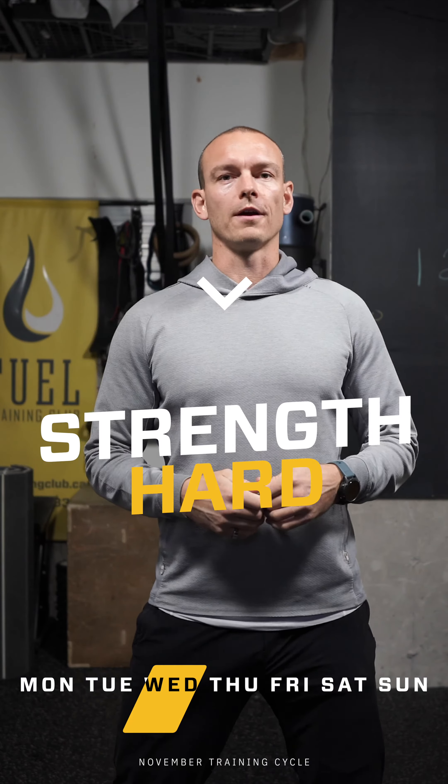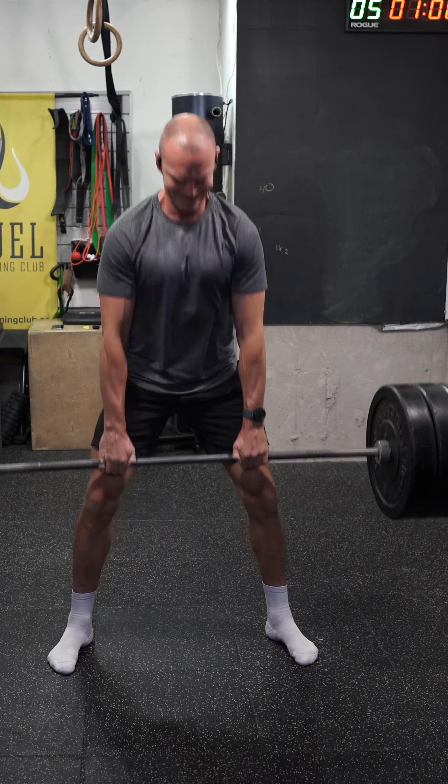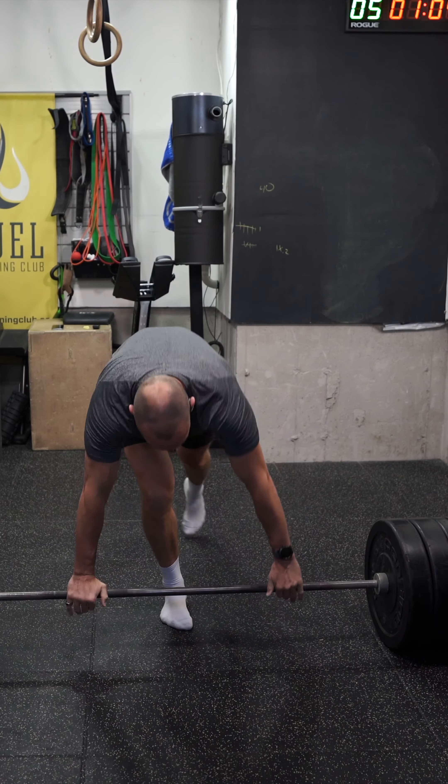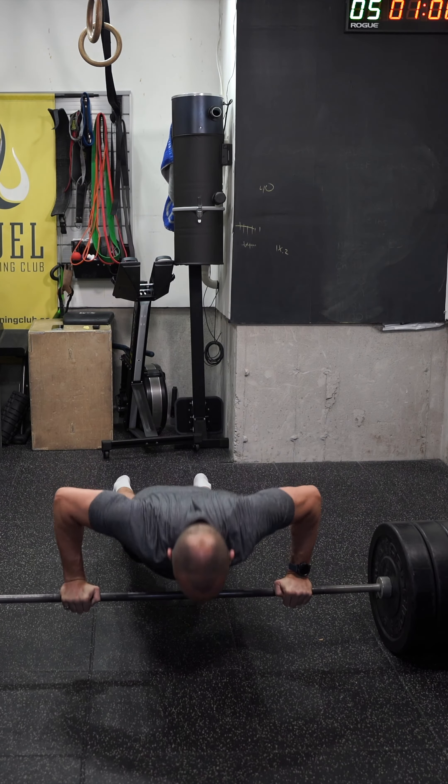Your strength hard workout briefing: going back to our deadlift and push-up combination. It's important — saw some of you do this last week — you can't rest after the deadlift, you go straight from the deadlift into the push-up. We're changing the apparatus, going from a barbell last week to a trap bar this week. Similar feel, a little more balanced, but make sure you go right from the deadlift to the push-up — that's the training stimulus.